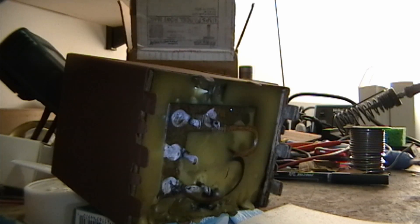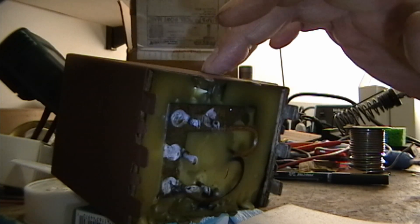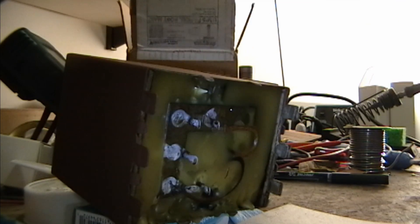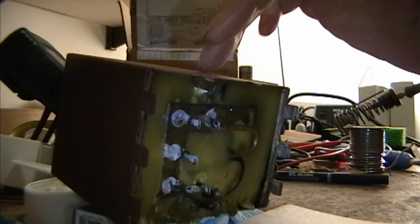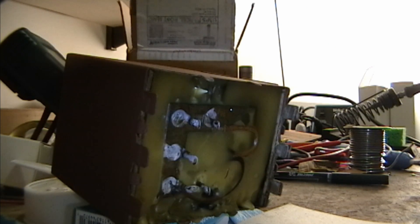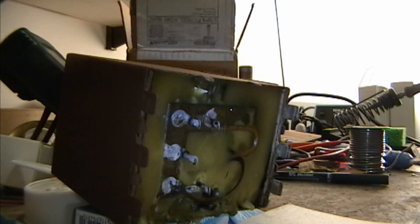I think I misspoke earlier when I said that this box contained the audio output transformer — actually that's in the box on the tuner chassis. This box contains three filter caps and a filter choke, so I'm not really concerned about breaking anything by melting the insides out. The inside is potted with what seems to be a fairly low-temp wax — it might just be beeswax — so it's not like melting out one of those horrible big tar blocks. This is actually quite easy to melt out.